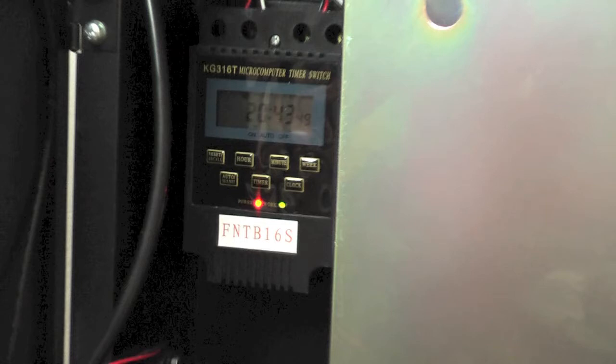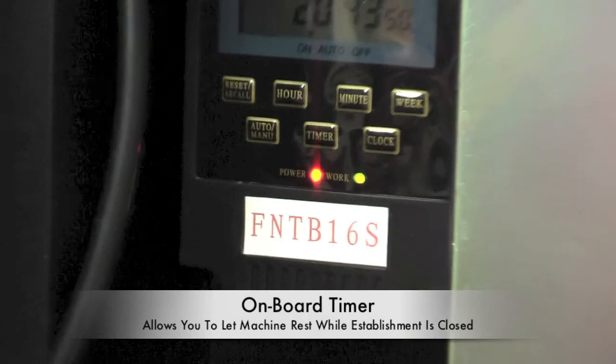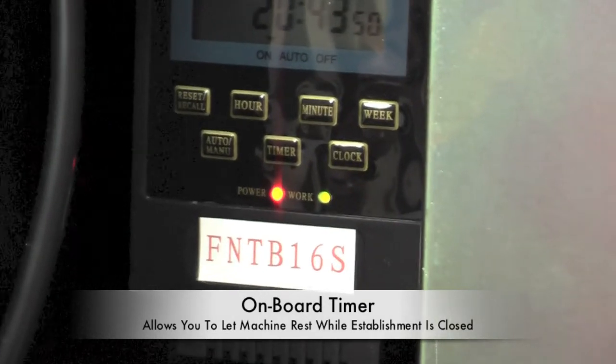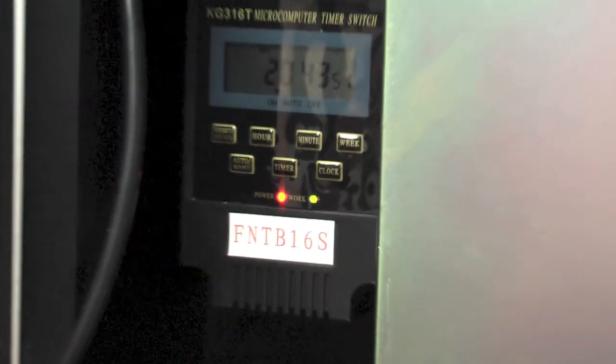Here is the timer to allow you to automatically turn the machine on and off to match each specific bar's hours. The timer is a very important part to save the life of your machine, and it also prevents the bar staff from unplugging your machine at night, as sometimes they forget to plug it in the following day.